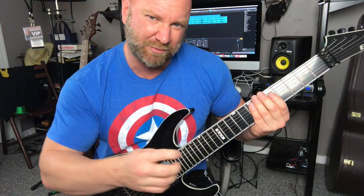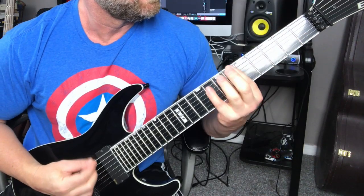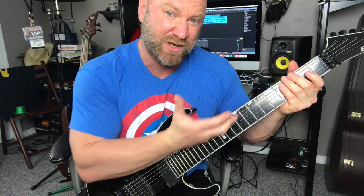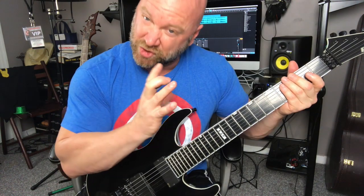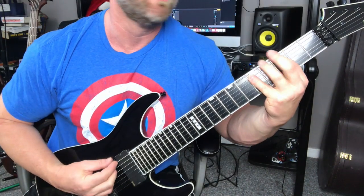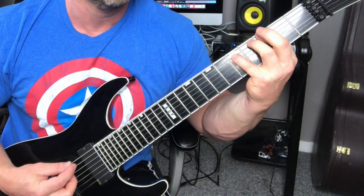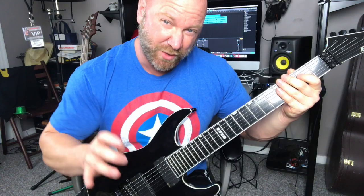I'm kind of sliding that up, so I'm playing those kind of really fast together. So we slide up from the six-eight to five-seven, and then we palm mute a few more times. Then we slide up from the five-seven to the three-five. Then we palm mute again. Then we go from that three-five back to just that regular power chord.